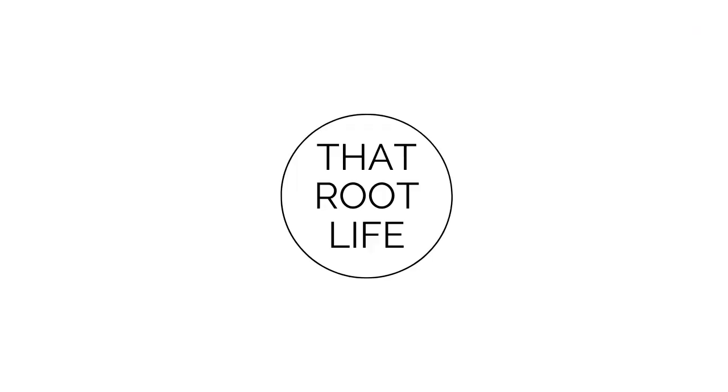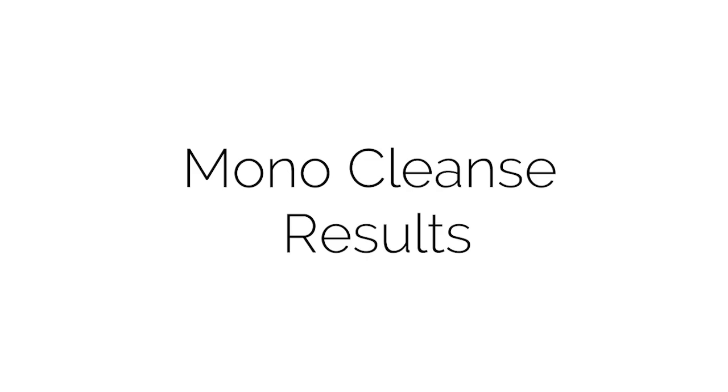Anthony says you get a better appreciation for your food by doing this cleanse. Today Ashley's with the baby behind the camera, and I wanted to do a video talking about the mono cleanse. I did a video already but that was just discussing my favorite squash during the cleanse. In this video we're going to get into the results and what I experienced on the cleanse.